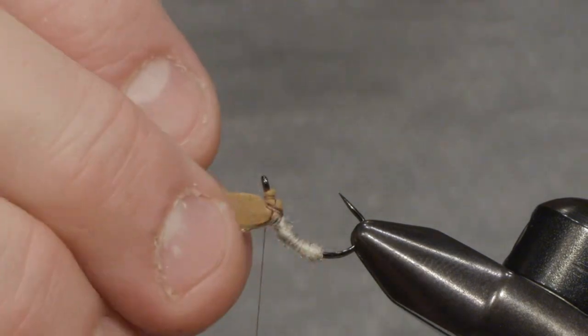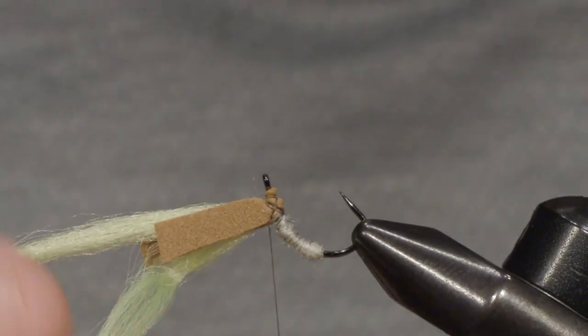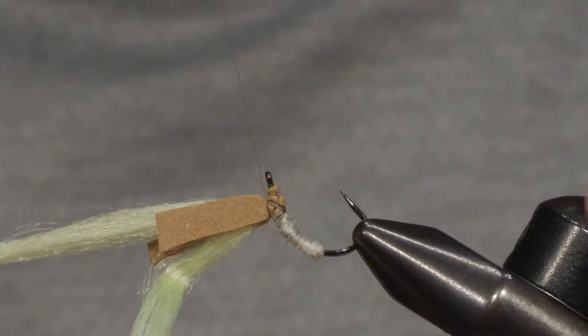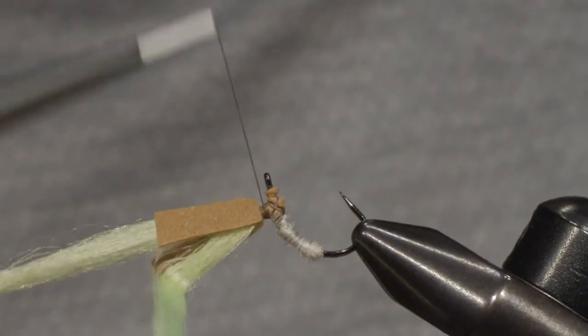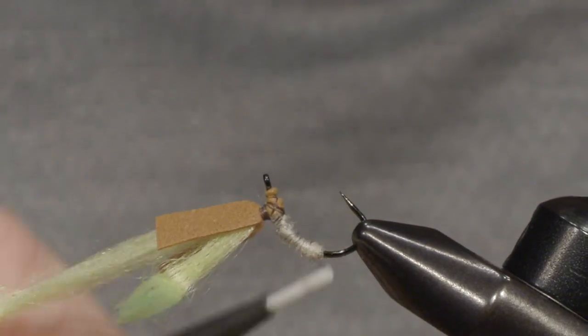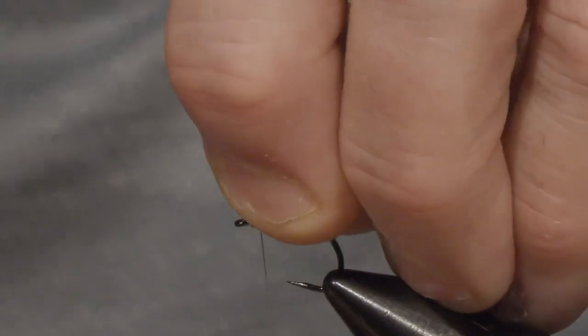I'll just turn the hook around — I have a rotary vise, but otherwise you can just remove the hook and put it in like this. I'm going to use my tying thread to make a small base for the hackle. The hackle is going to be a parachute so it goes this way. Now I've created a small base here.